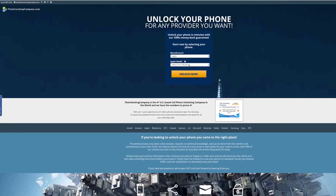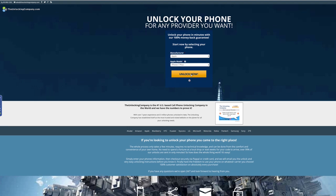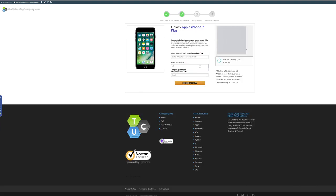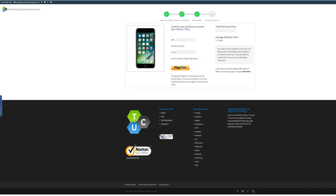Once the number pops up, visit theunlockingcompany.com and enter in all of the information. Put in the manufacturer and the model of the phone on the first page, then on the next page select which country the phone was originally purchased from and the carrier. In my case I bought it from the United States and the original carrier is AT&T. Then enter the IMEI number and finish filling out the rest of the boxes.